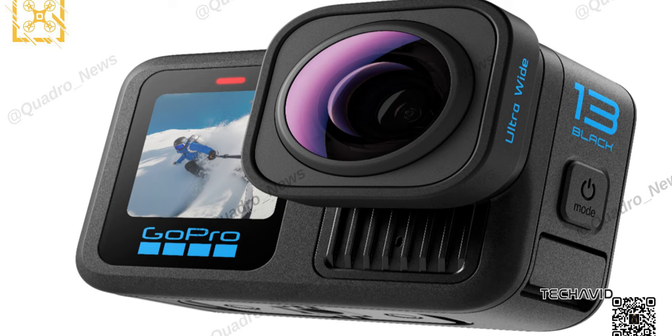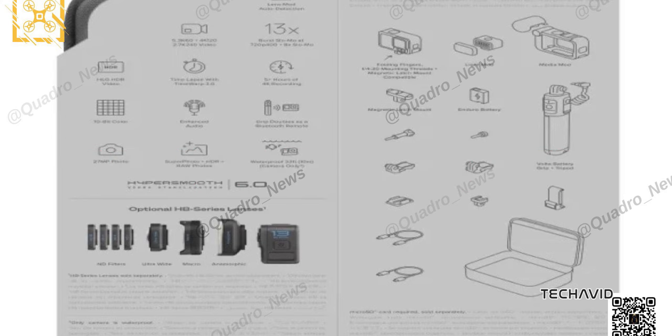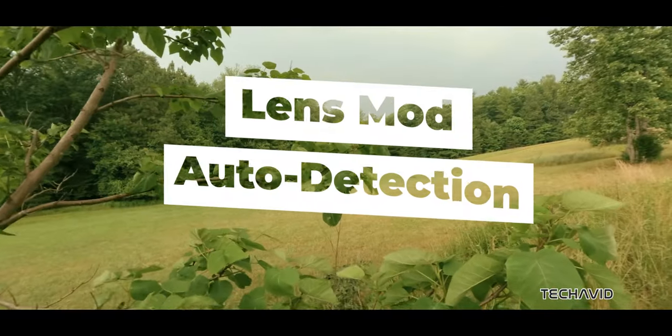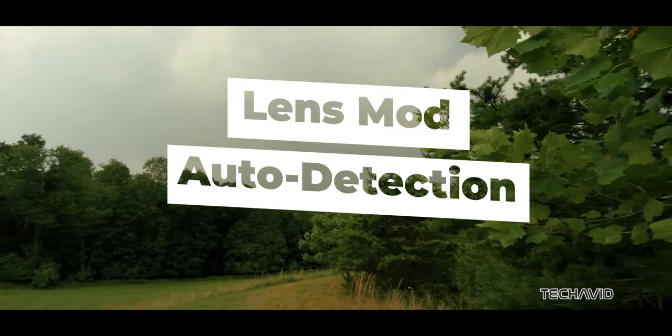But here's where it gets interesting. A leaked packaging shot suggests there's also an anamorphic lens option. Anamorphic lenses let you shoot in those cinematic aspect ratios, like 2.40 to 1, adding cool halo and flare effects. While you could buy third-party anamorphic lenses before, a GoPro-made one could be a game-changer, especially when paired with another new feature called Lens Mod Auto Detection. This nifty feature might automatically adjust the aspect ratio or settings based on which mod you slap on.